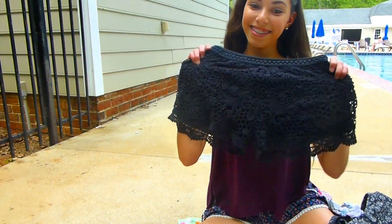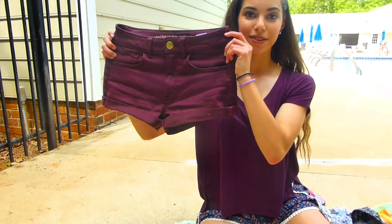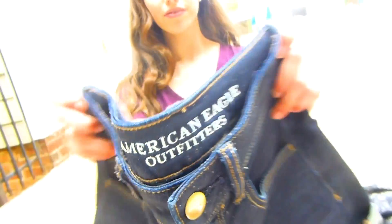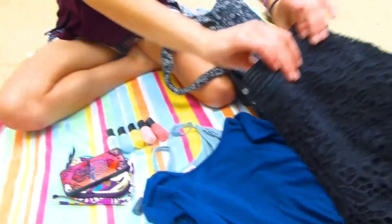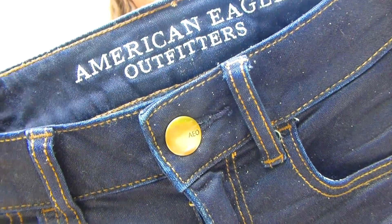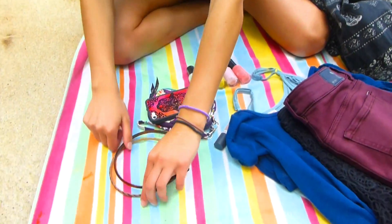I also really like these lacy shorts from Target and my jean shorts from American Eagle. I've been obsessed with these headbands from Target because they're a great way to get your hair out of your face.